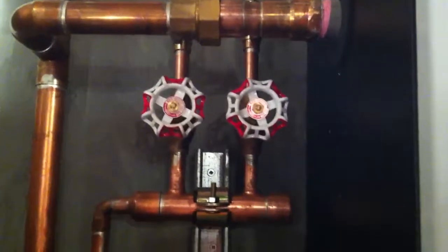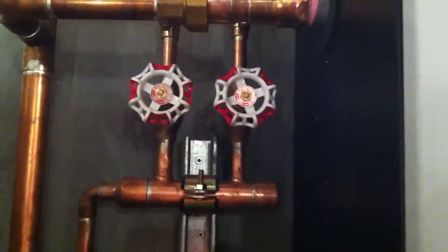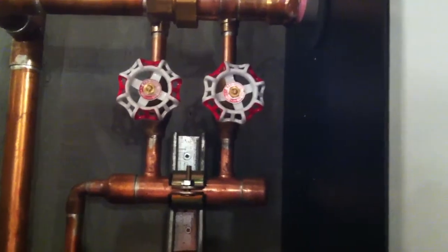Anyhow, that's my valves in action. Thanks guys.